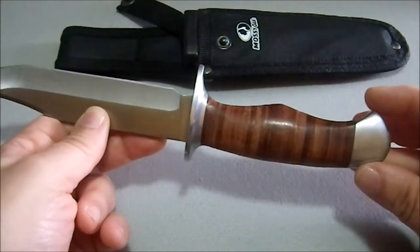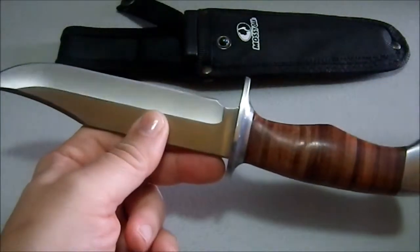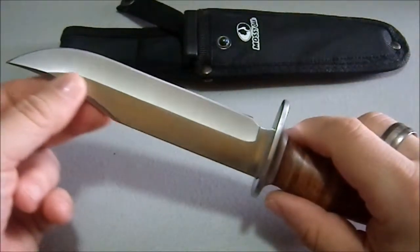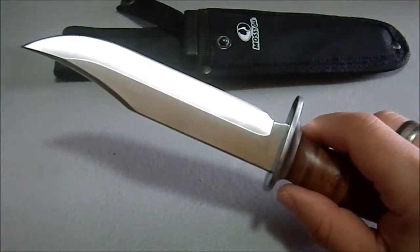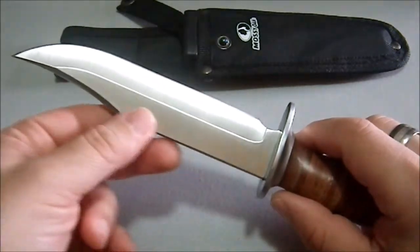It's a decent-sized hunter — not too heavy. It's heavier than, say, a Mora knife would be, which I think is probably the best blade out there if you want to use something for bushcraft and you're a starter. That's probably the best thing in the world to pick up, in my opinion.